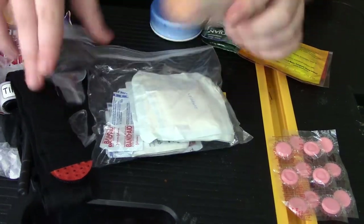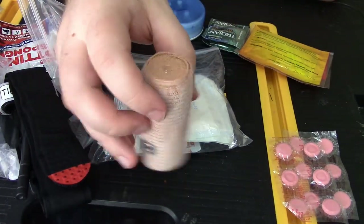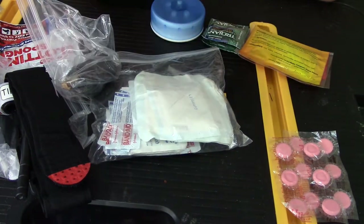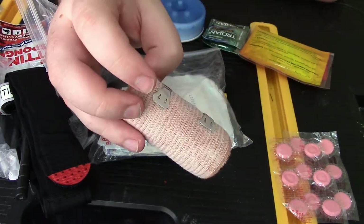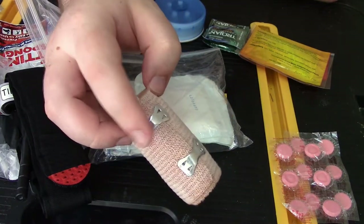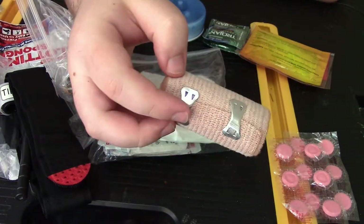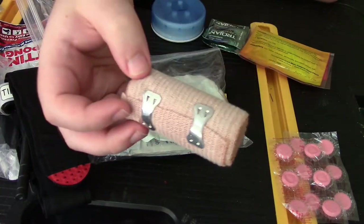I also have wrapping as well. I go for the ones that have clips because I personally do not like the ones with the self-adhesive — I've had a lot of bad experiences with those, so I looked pretty hard for these. I ended up finding them online and I keep a bunch on hand at the house, and I keep one in the first aid kit.